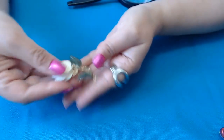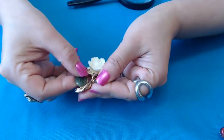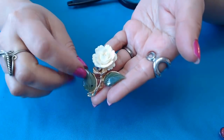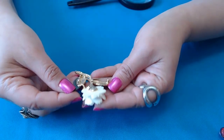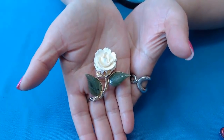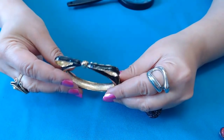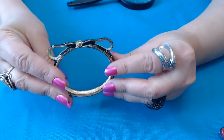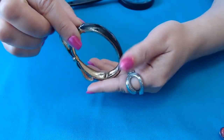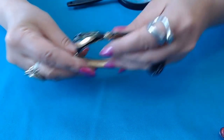Oh, look at this one here — we have a carved flower with, I'm pretty sure, jade leaves here. No maker's marks. This is pretty. We have a bangle clamper, a bow. I've seen ones like these that are Kate Spade, but I don't see any marks on this one. It's cute.